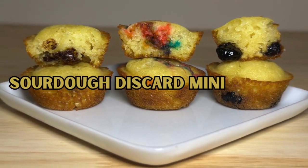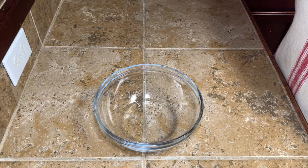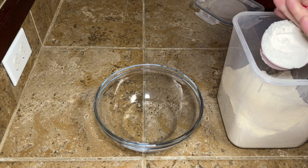Hey y'all, today we're making some sourdough discard mini muffins. Go ahead and get your oven preheating. You need to preheat your oven to 350 degrees Fahrenheit.